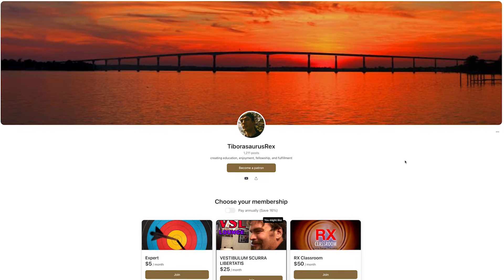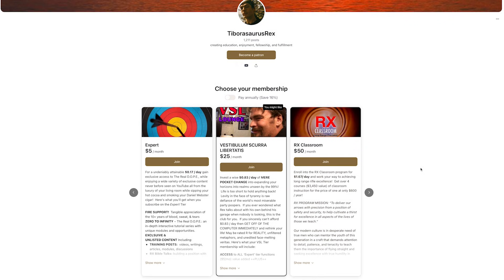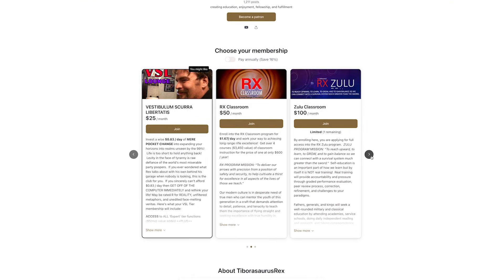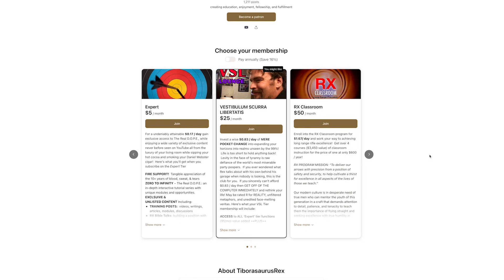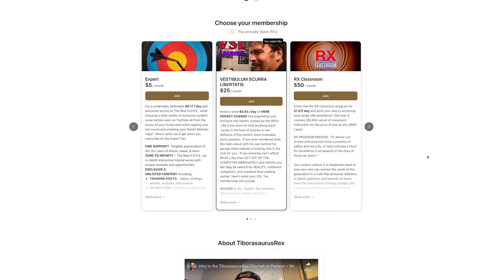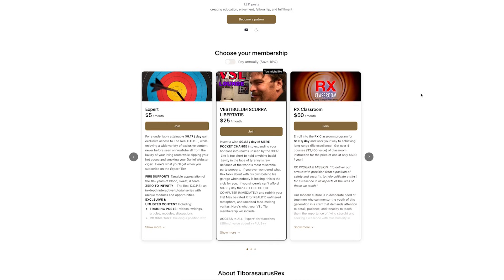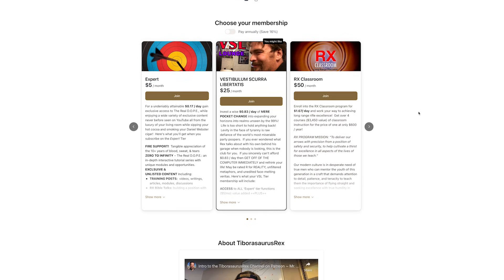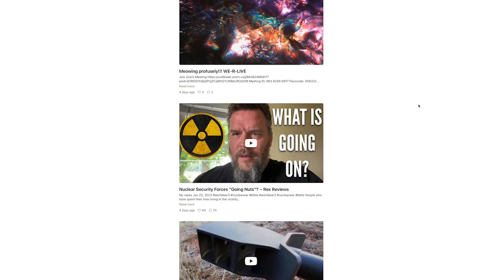If you guys are digging this content and would like to nerd out even farther, please check out the Patreon page. We have five different levels available. The top two are actually completely full, but the bottom three levels do have some open slots. We cover a variety of content from the good book, music, the news, everything in between. Thank you very much to the patrons who are there and take some time to at least check it out. We have a lot more content on Patreon than we actually have on YouTube.